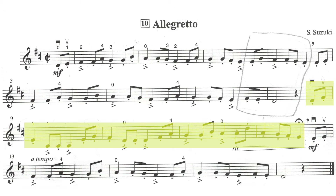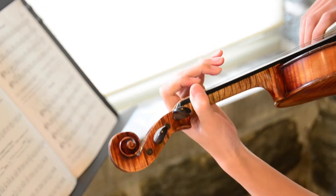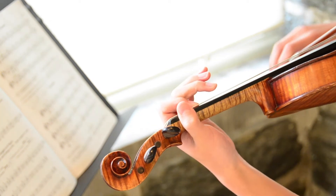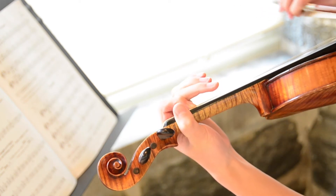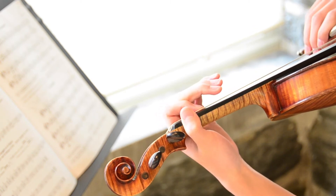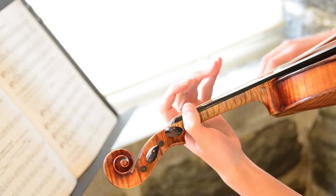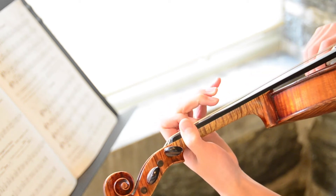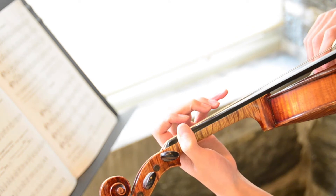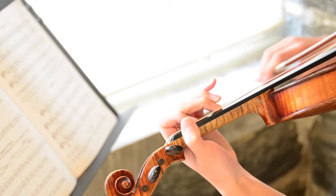Now for this middle passage — this middle passage is different and it actually goes on to the D string. So let's take a look at that. We start on open D, then two, one on the D string — that's an A — then we go back to the D string and we have one, three, close to two, open, open, open, then two on the D string, stretch. Three, so we have one on the A string, open A, open A, three on the A string, open A, three, close to two, one on the D string.